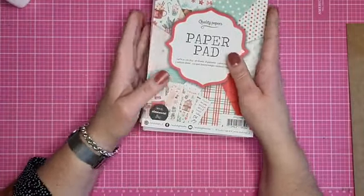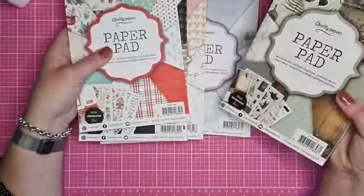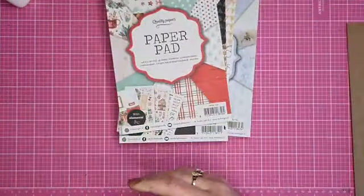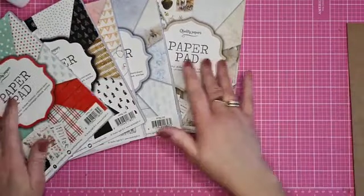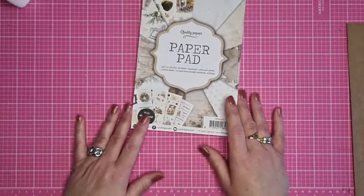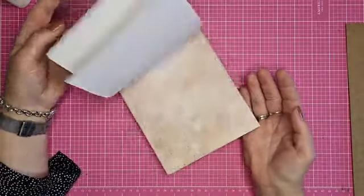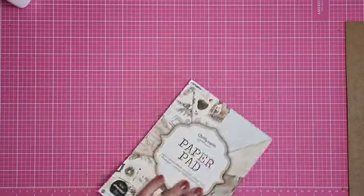Daar gaan we mee aan de slag. Als ik het goed heb, was PPSL 153 van Paula's voorbeeld. En ik ga aan de slag met de onderste - gewoon pakken. Dat is de PPSL 151, dus de bruin, hout, goud variant. We zullen zien wat het wordt. Laten we eens beginnen.